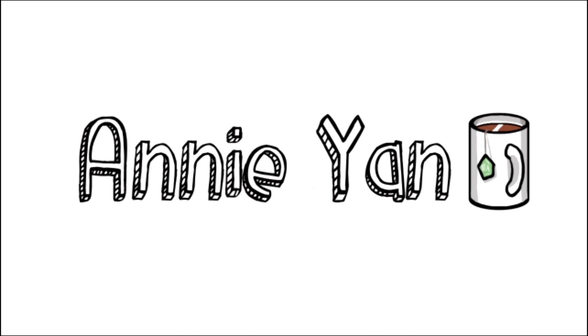I think we can all agree that this video is a long time coming. Hey guys, it's Ami, and today I'm going to be showing you my fingerboard collection.